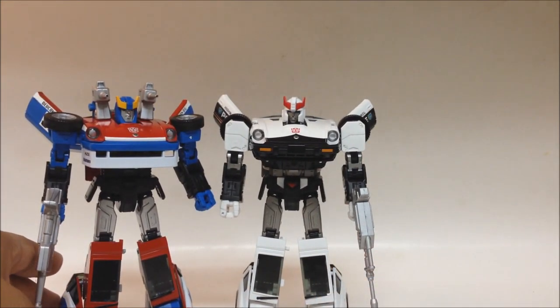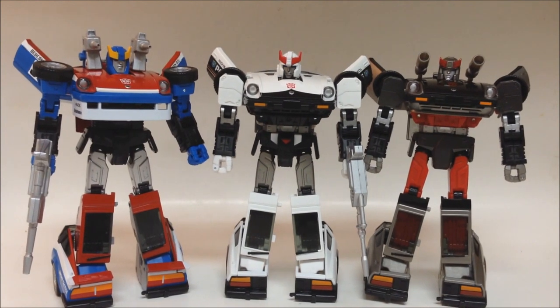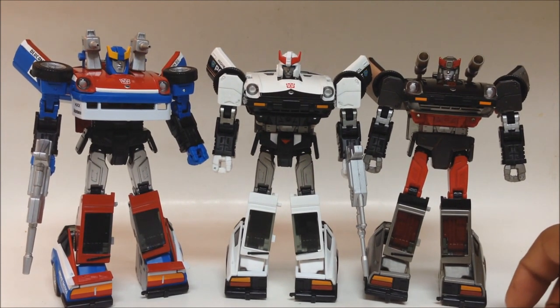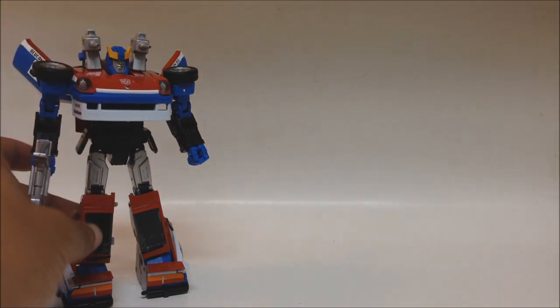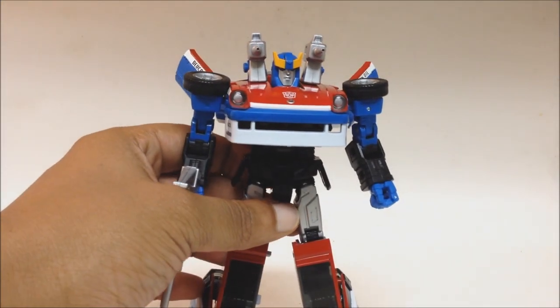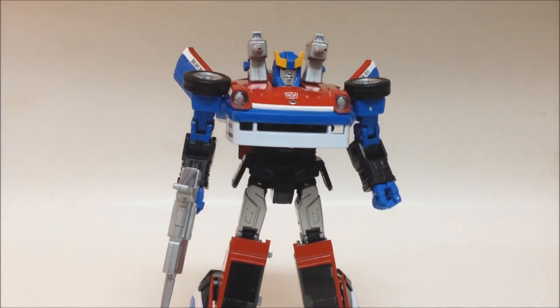Get these three Datsun guys all in a shot. I recommend getting them — it's a nice figure, nothing wrong with him whatsoever. Mine's got a couple of paint smudges I can probably get out, but other than that the paint is great. The joints are nice and tight — his joints are the tightest of all three of them. I got mine from Animate Export. Original price was like $44; they've probably gone up about $10 since then, so it's still probably about the cheapest you'll find. Shipping should cost no more than about $15.